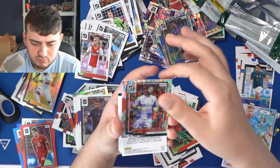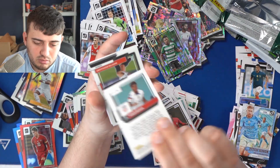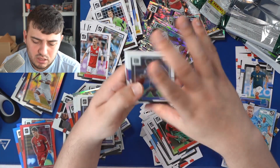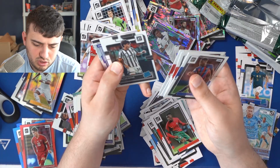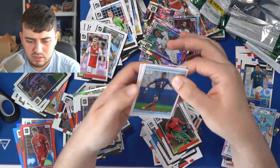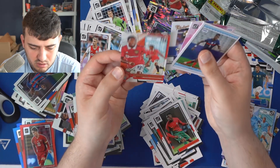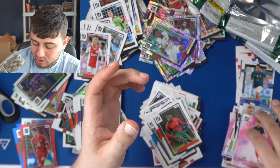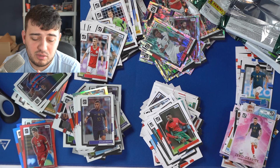Antu Fati, Alisson, Marcus Edwards, Mousa Dembélé. We only got one numbered parallel and it was Tiago Almada. Antu Fati, Martin Ødegaard, Tchouaméni, Locatelli, Mitrovic. Theo Hernandez silver optic, Rafael Varane. We get into our final inserts — Zero Gravity Theo Hernandez, that's for me. And a Rookie Kings Tyler Malacia. No case hit here. We did get two patch cards and an autograph — not going to do a full roundup right now. That is a good value box for what you're getting — that was a bit of fun.